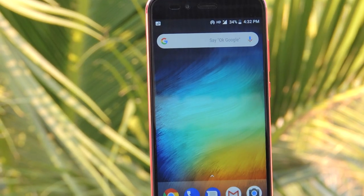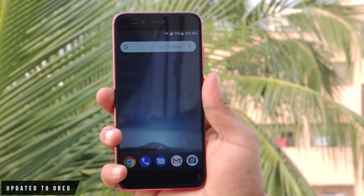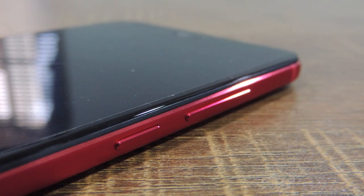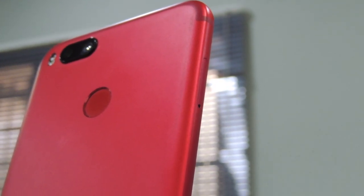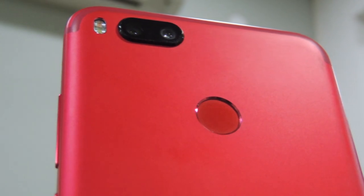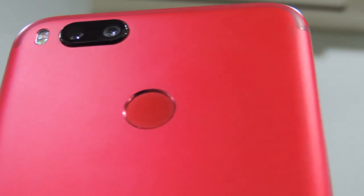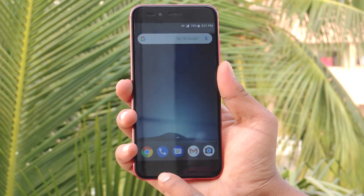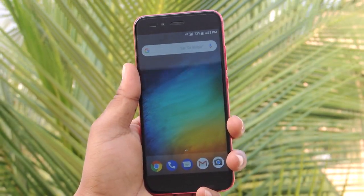Here is the Oreo-updated Mi A1 smartphone. On the right-hand side you will find a power button and a volume rocker. At the bottom there is a 3.5mm audio jack, mic, Type-C USB port, and the speaker grille. On the left-hand side only the SIM tray is placed. On the back you can see the dual camera with flash and the fingerprint sensor at the center. On the front, a sensor, camera, and earpiece speaker are placed along with touch-sensitive navigation keys.